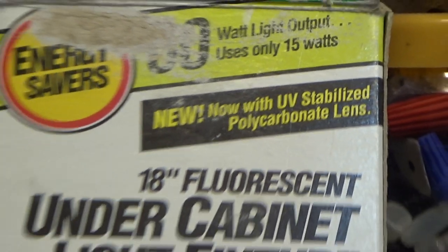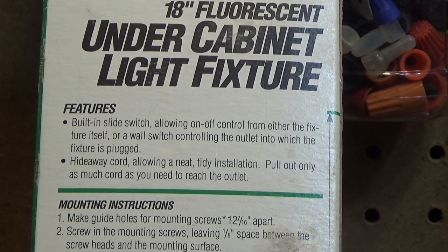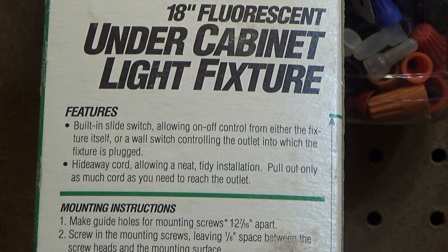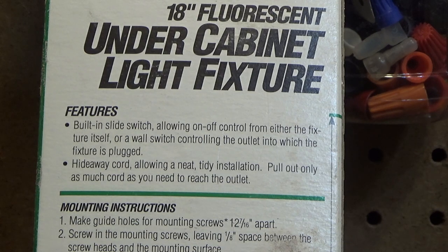It has a UV-stabilized polycarbonate lens. It features a built-in slide switch allowing on/off control from either the fixture itself or a wall switch controlling the outlet into which the fixture is plugged. There's also a hideaway cord allowing a neat, tidy installation — pull out only as much cord as you need to reach the outlet. They are really desperate for features if they're saying a feature is being able to turn it on and off by plugging it into a switched outlet.